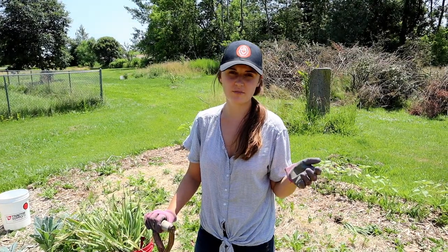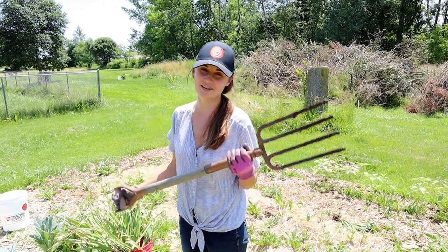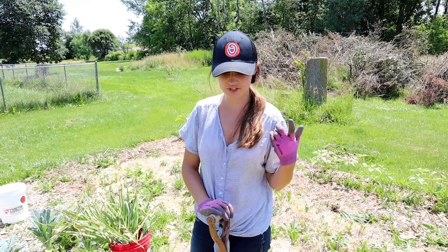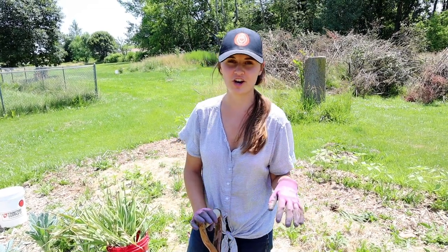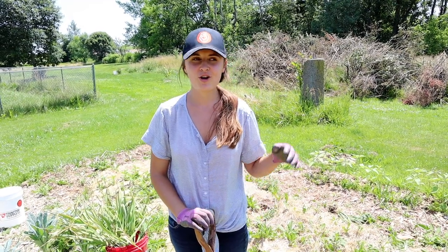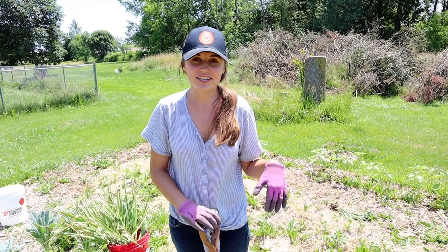Another thing about garlic is you really want to make sure you get as many roots as possible, which is another reason why you want to use a fork. The nice thing about the fork is I can get down below the garlic without damaging the bulb or the roots. Having as many roots as possible actually helps you cure the garlic better so that it lasts longer for storage, which when you live in the Northeast like we do, or anywhere where you can't grow a lot during the winter, storage is really important.